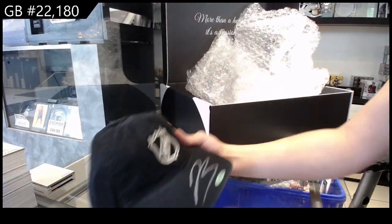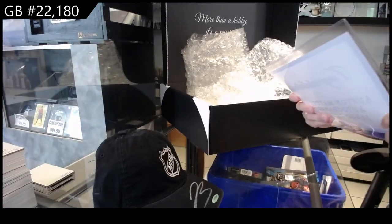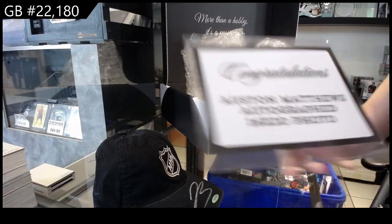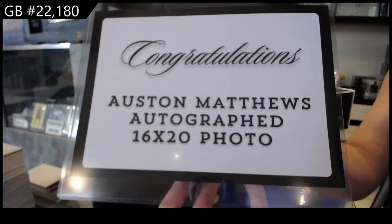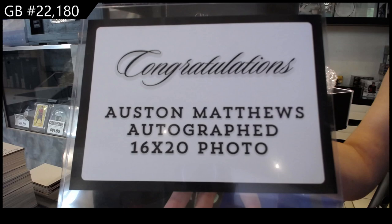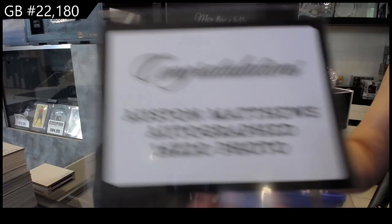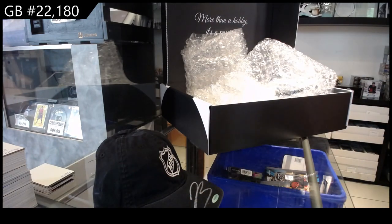And then we got something very fun — it is a 16 by 20 autographed photo of Austin Matthews. I'm gonna go grab that guy so I can show you it.